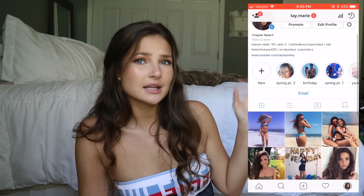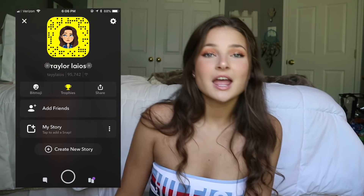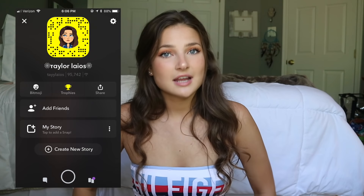Before we get started, make sure you tap that subscribe button and check out my social media. My Instagram is tay.marie — I'll put it up on the screen. Definitely follow me on there. I'm relatively active, not crazy active. You can also check out my Snapchat and make sure you check out Blackbow Swim because their Instagram is popping.